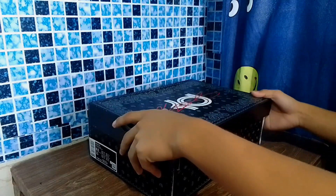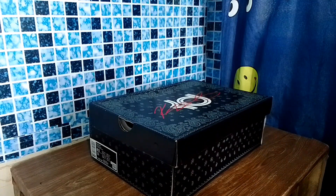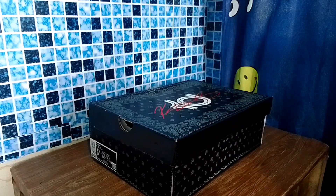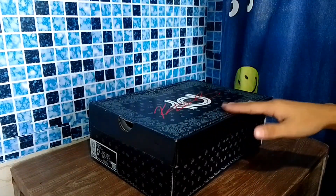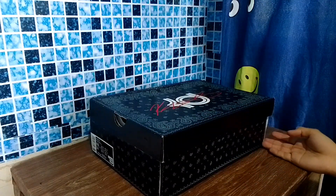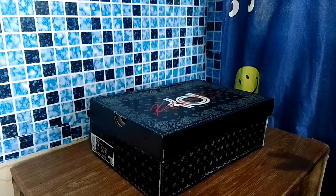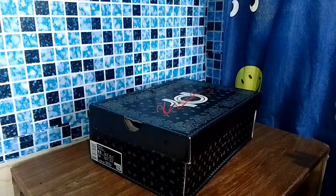Hey guys, what's up, it's your boy John TV, welcome back to Shoe Kicks. It's been a while, so we have new shoes to review. The release of this in the original in America — this is the KD-16, and this is a replica pair. I got this because someone was interested and wanted a KD-16 review.